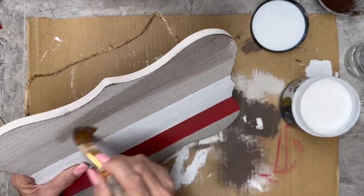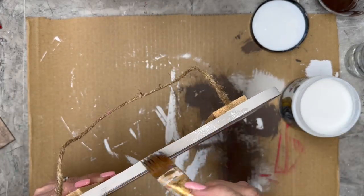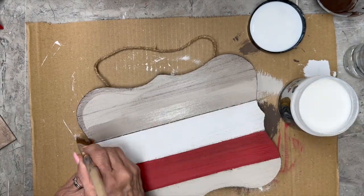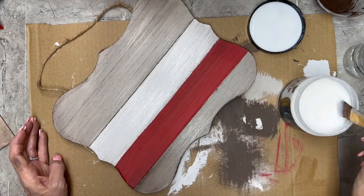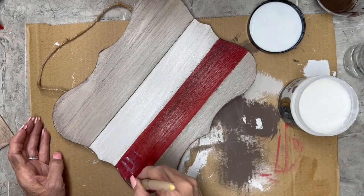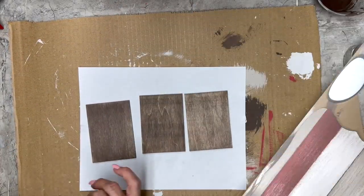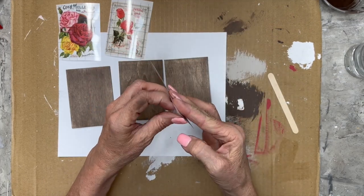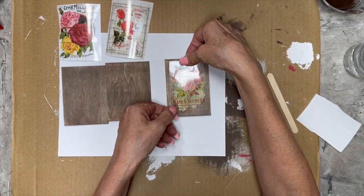Now while that is drying, I'm going to take Big Top by DIY and give this piece a good coat. I get my DIY products from Sammy at UnicornDustDesigns.com, so go over there and get all your DIY and salt wash needs.